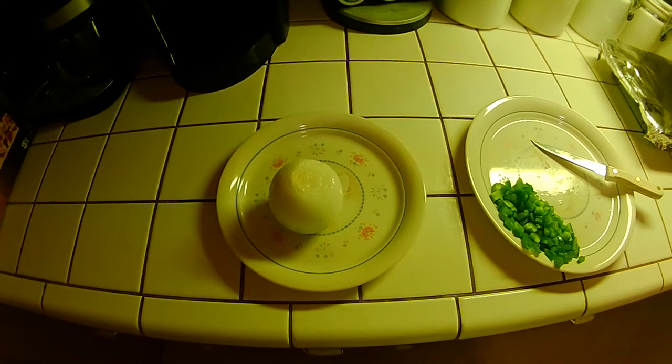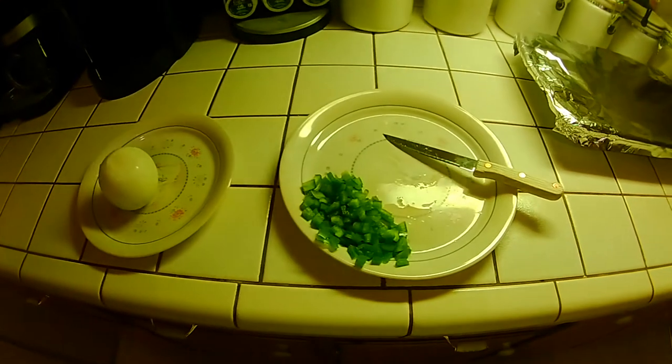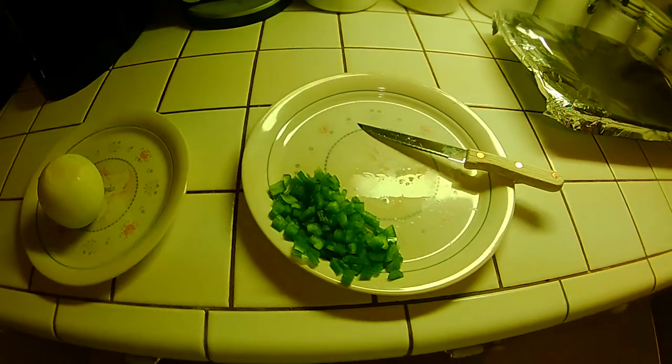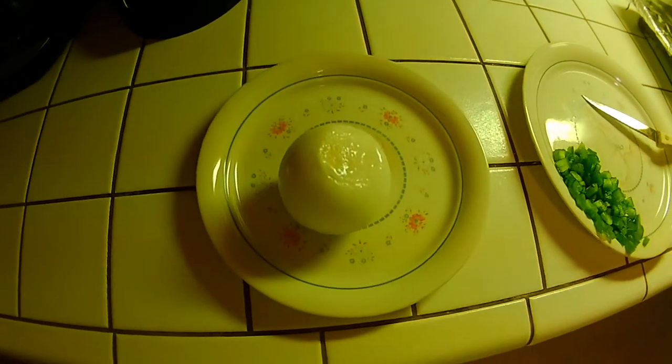Alright everyone, it's breakfast time. I'm cooking for some more people other than myself today. We're going to do some scrambled eggs with onions and peppers, we're going to have French toast but it's going to be made with Hawaiian sweet rolls, and we're going to have some maple sausage. It's going to be good, man.